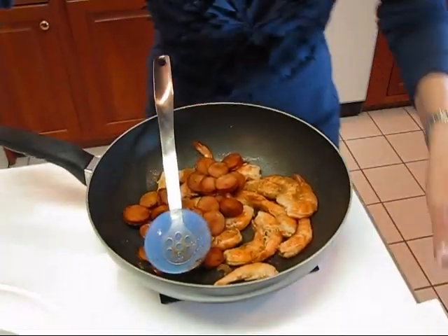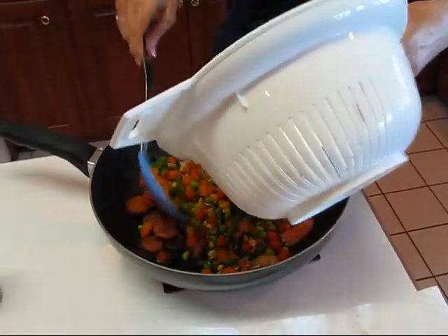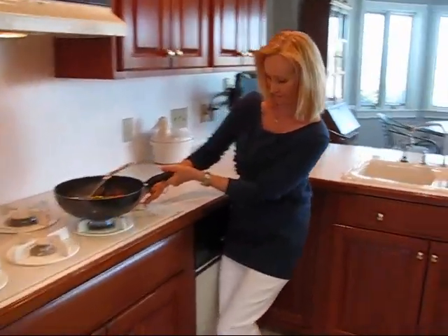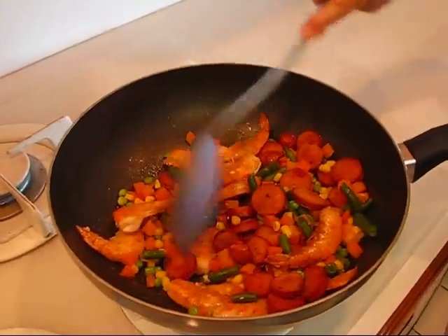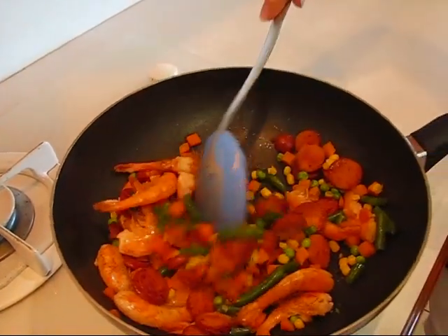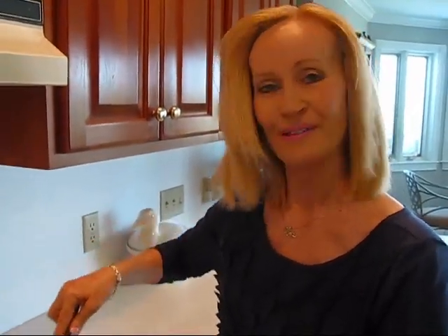I'm going to put the andouille sausage and the vegetables with the shrimp, so this is actually going to be the base of the plate. Then we'll pick out a few shrimp to put on top. I'll go to the stove and just stir this around a little bit over heat. If you have raw shrimp at this point, all you're doing is cooking your shrimp — it just takes three or four minutes. All we have to do is heat all of this mixture and then we'll plate it up for a really nice plate of shrimp and grits.